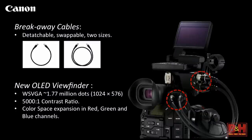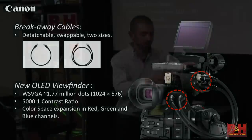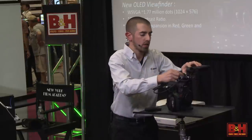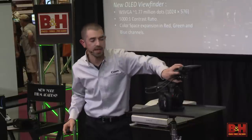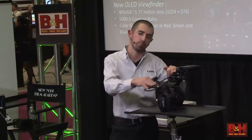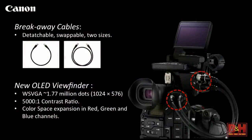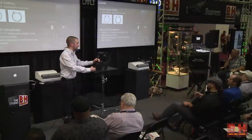Cables — we now have breakaway cables. These cables are not fixed to the camera. If something goes wrong with a cable — someone steps on it, it gets clipped — they detach from both ends and are swappable. We're offering them in two different sizes. This was a huge feedback point from the field, because having a fixed cable could cause issues and force you to replace the entire unit rather than just the cable. The OLED viewfinder — previously LCD, now OLED. WS VGA, 1.77 million dot resolution, with a 5000:1 contrast ratio. You'll get amazing contrast ratio and an expanded color gamut, so your EVF is as accurate as possible to what you're recording.